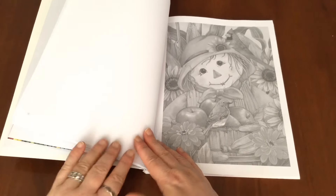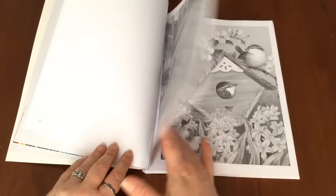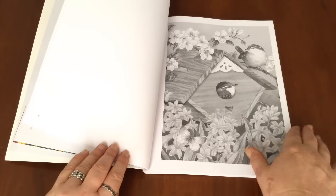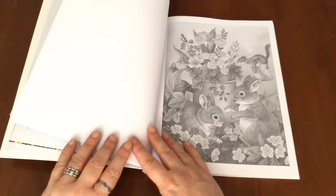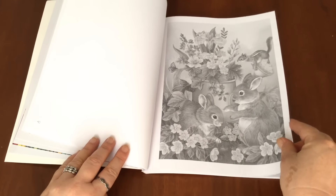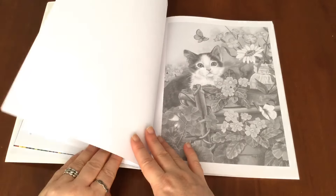So I think it's a perfect book for someone like me that hasn't coloured in greyscale before and needs some practice pieces to start off with. But also for anyone that loves cutesy animals and whimsical type scenes. And of course, kitty cats.